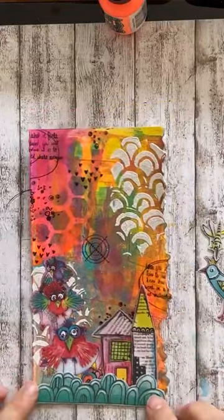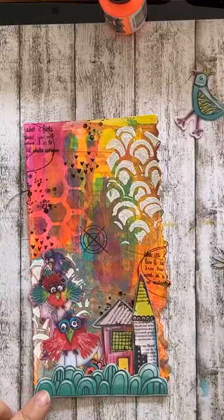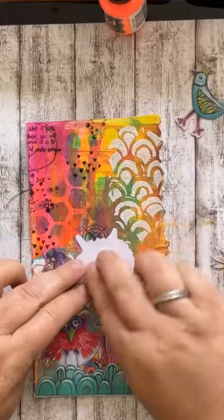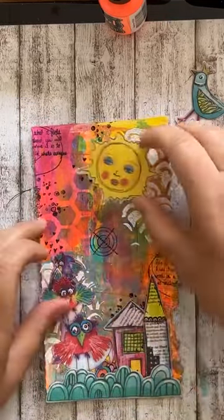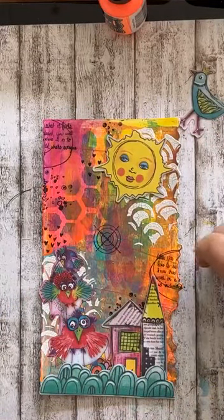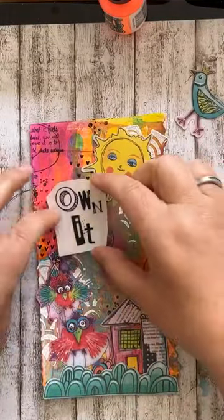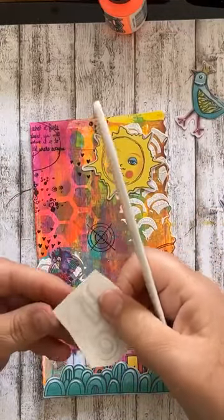Dan heb ik mijn vogeltjes en mijn huisjes al beplakt. Ik ga de zon opplakken, die schijnt nu ook heerlijk. De ene dag heb je windkleren aan en de andere dag loop je op een t-shirt en slippers. Maar de zon hoort gewoon in de bovenhoek. En dan heb ik nog wat bijtjes en vliegeltjes, die plak ik op. Maar ik wacht even, want ik ga eerst mijn tekst nog opplakken.